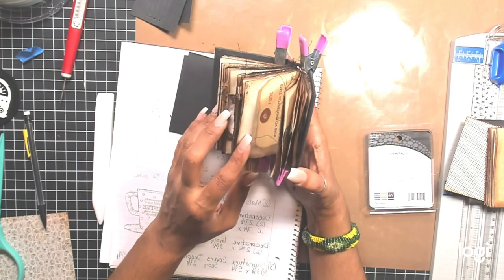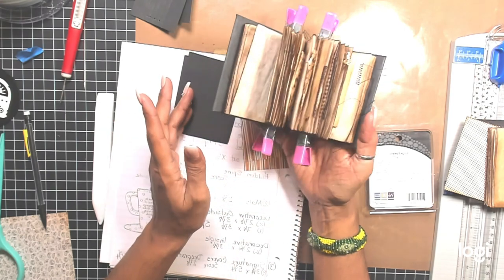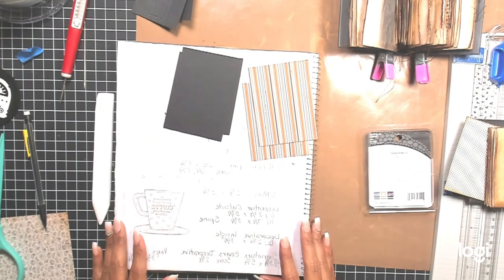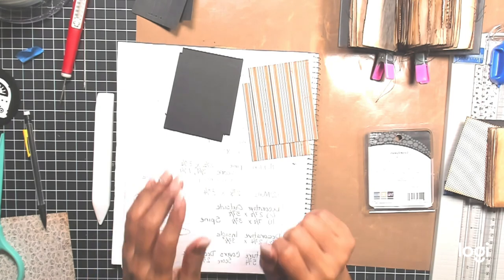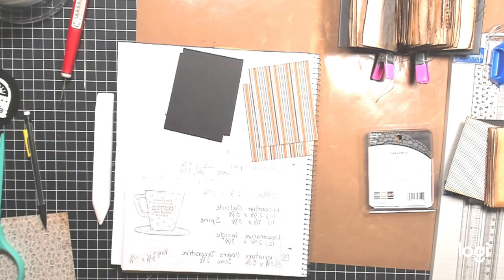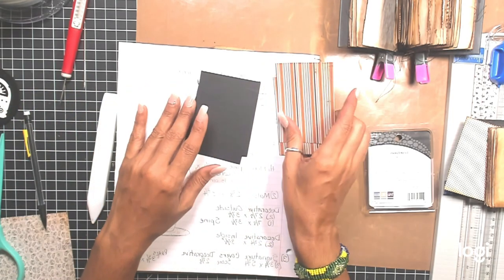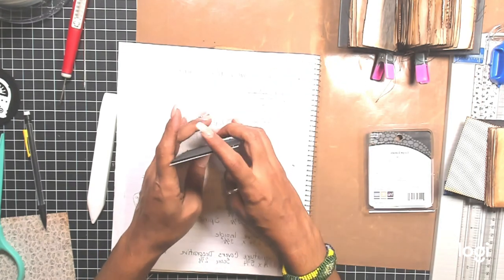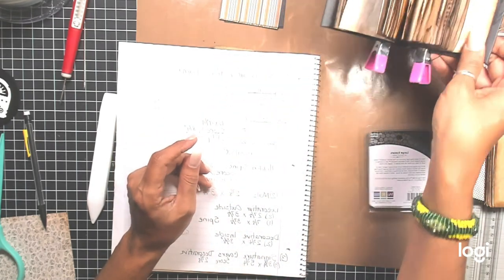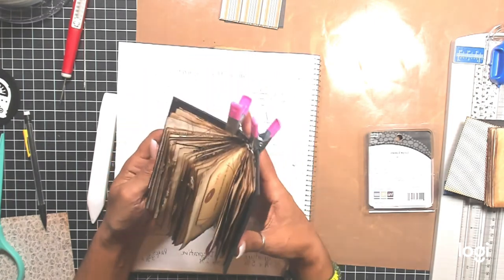Tonight we're going to decorate these pieces and finish up the journal. I hope that made a lot of sense. If you have any questions or if I sounded a little cuckoo for Cocoa Puffs, just send me a message and I'd be happy to answer. Don't forget to subscribe to my channel, leave a comment below, and let me know what you think. If you like it, give me a thumbs up. I hope to see you tonight to finish decorating this Halloween-style journal — and you can use this technique for any holiday.